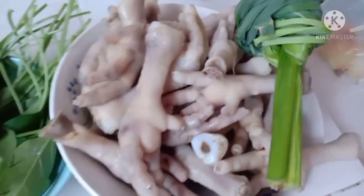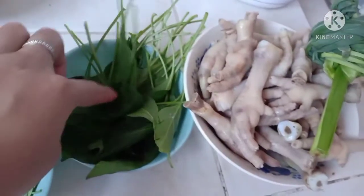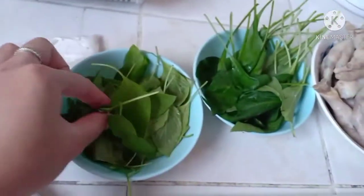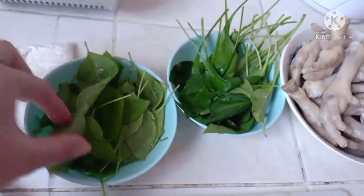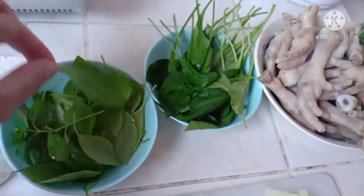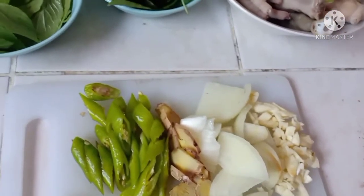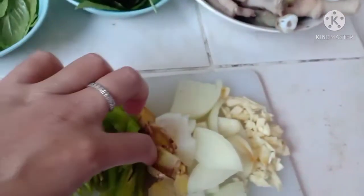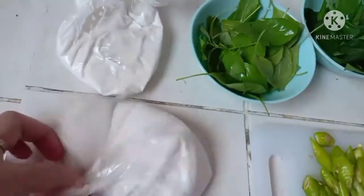Ayan na yung ating paanang manok. Pinakuluan ko na siya guys. Tapos meron tayong tanglad, meron tayong lahon ng sili, meron tayong sangig o basil. Nasarap kasi ito laro na pagka mga luto na may gato-gato. Tapos meron tayong bawang, sibuyas, luya, tsaka siling aba. Tsaka meron din tayo ditong gata — ito yung unang tiga, ito yung pangalawang tiga.